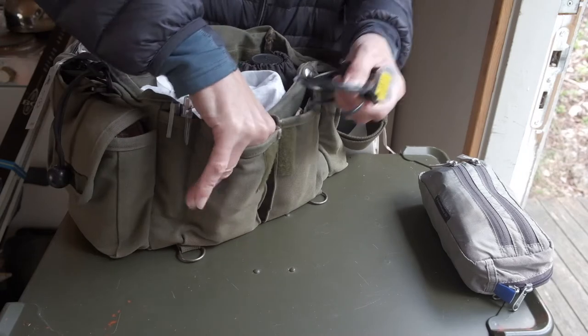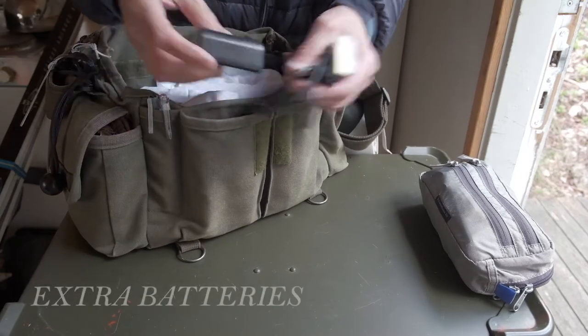In the right front pocket I store extra batteries and charger, and in the left I have bits and pieces.